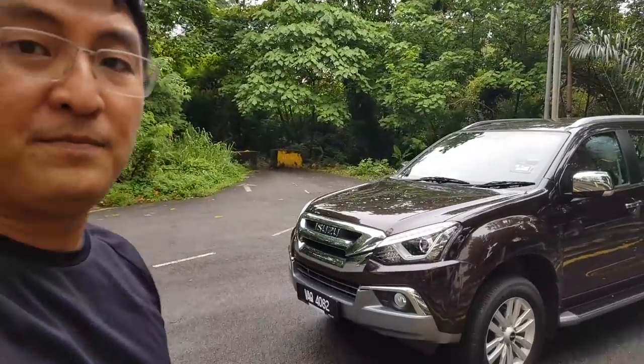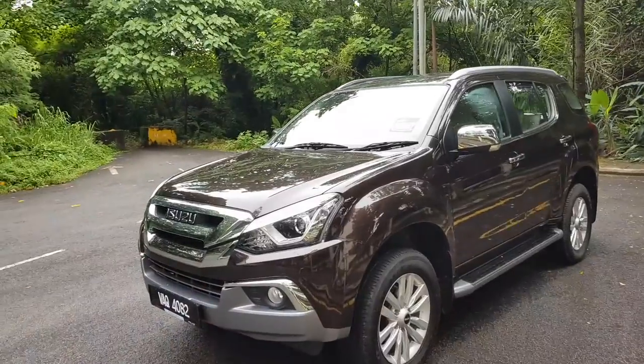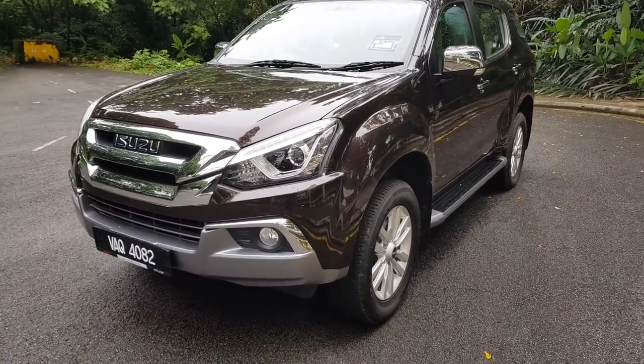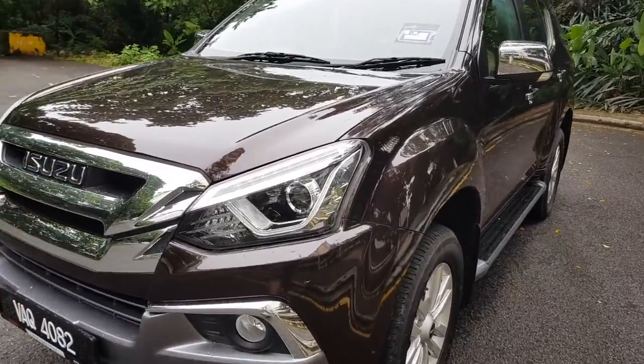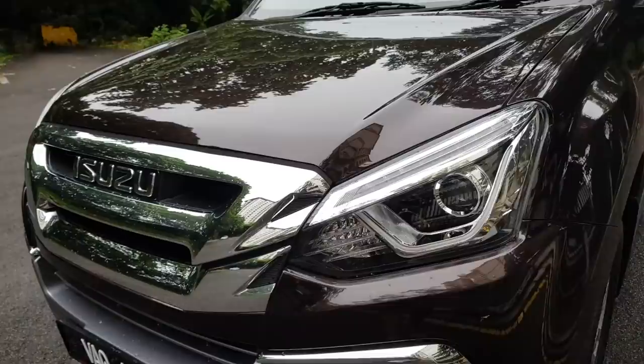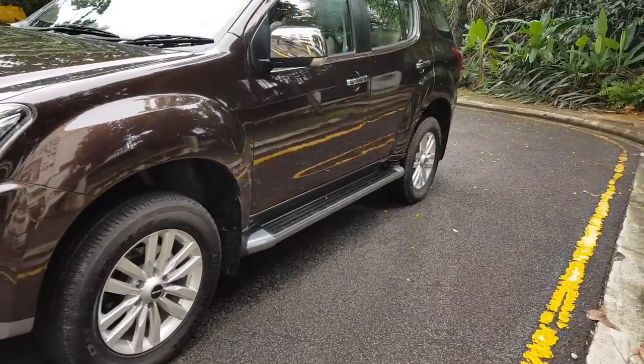We're here and this is the facelifted Isuzu MU-X. You can immediately see that they have updated the front — the headlamps now have nice daytime running lights, projector headlamps, and the chrome grille. You have different bumpers and new color schemes.